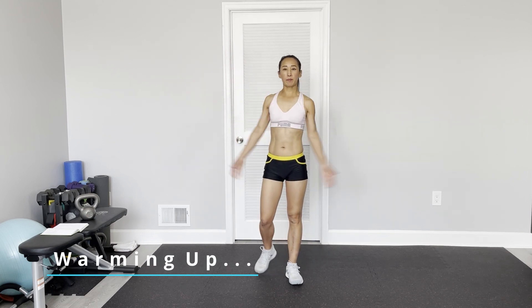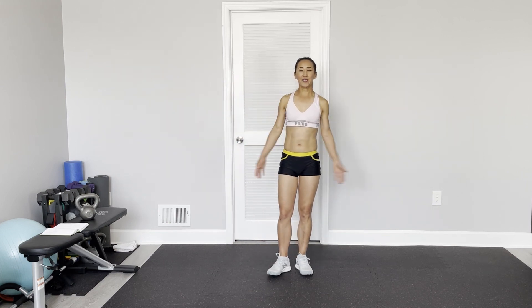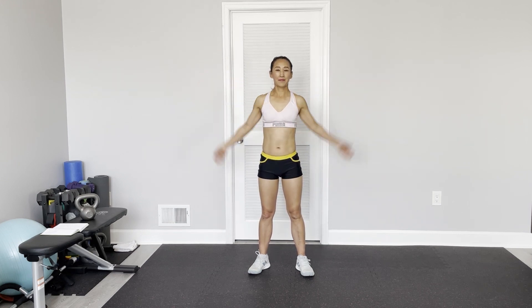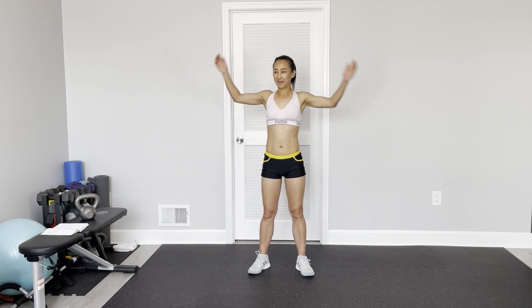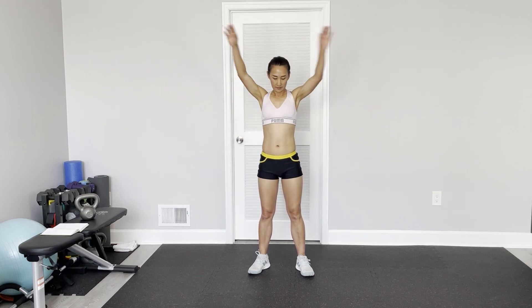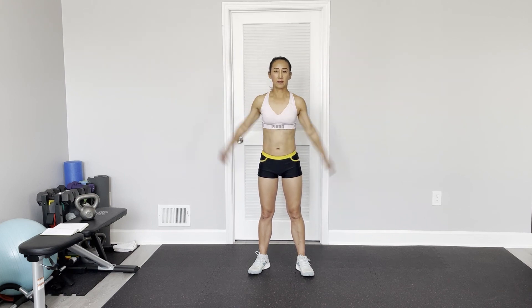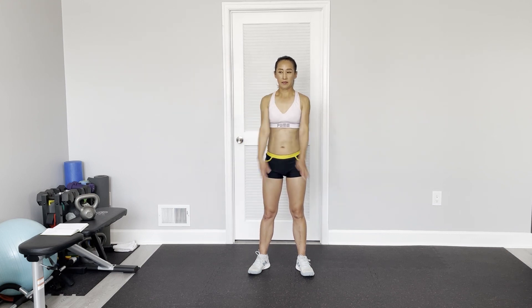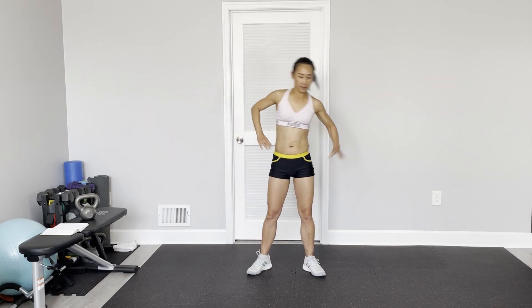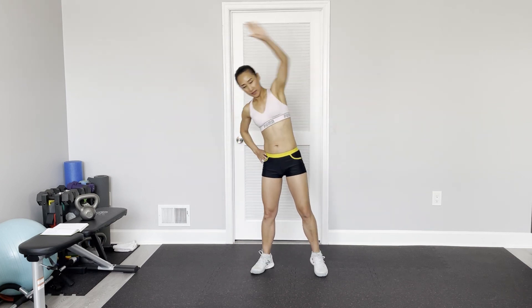Arms circle — loosen up our shoulders as usual. You follow me from the drill. Stop, reverse. Arms straight, reaching over your hand. Stretch. Side — open the area. Keep your core engaged.